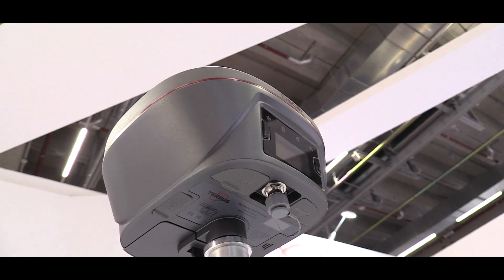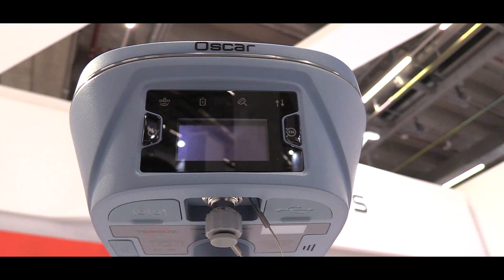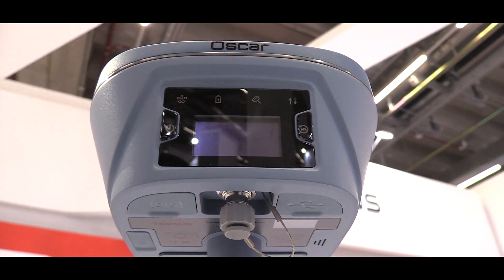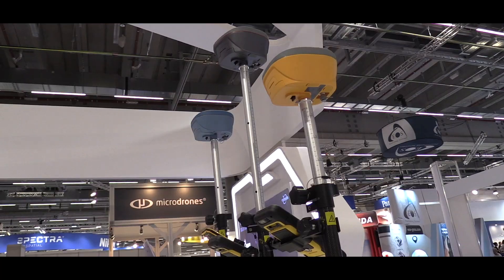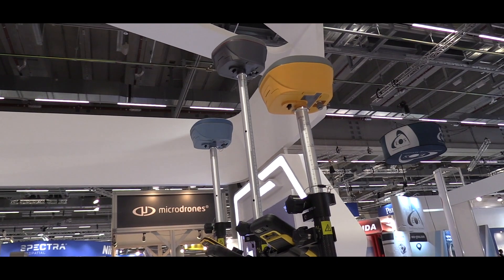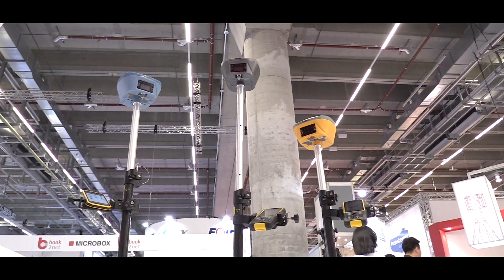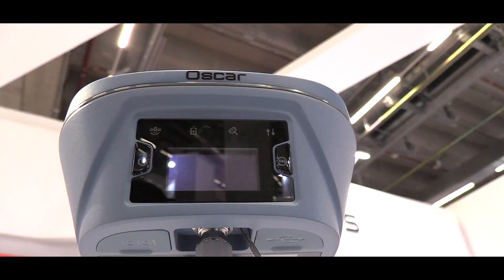This is the normal version of Oscar. It can be used as a rover and a base system. It has Wi-Fi, Bluetooth, NFC, a radio, and a 4G connection. So it's an all-in-one RTK receiver.